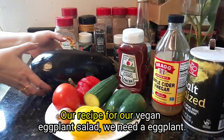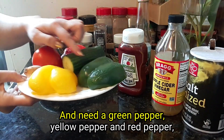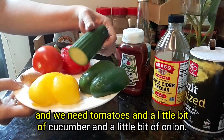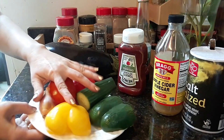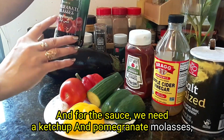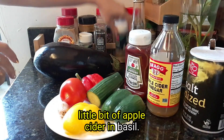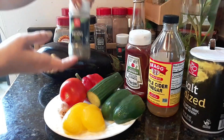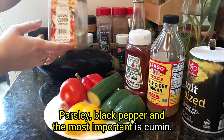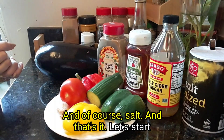For our vegan eggplant salad we need eggplant, green pepper, yellow pepper, red pepper, tomatoes, a little bit of cucumber, and a little bit of onion. For the sauce we need ketchup, pomegranate, a little bit of apple cider vinegar, basil, parsley, black pepper, and the most important — cumin. And of course salt. That's it, let's start!